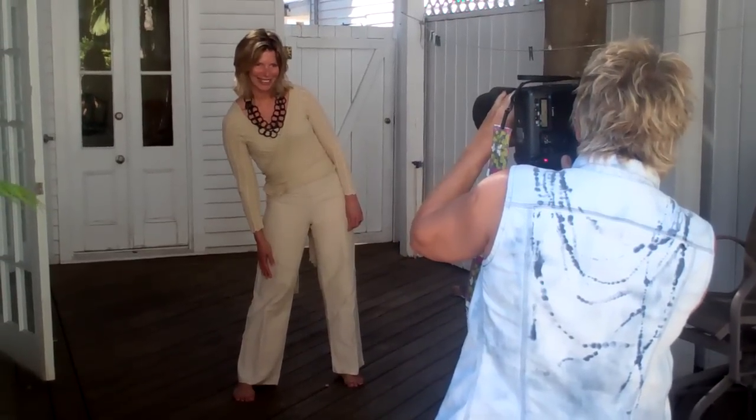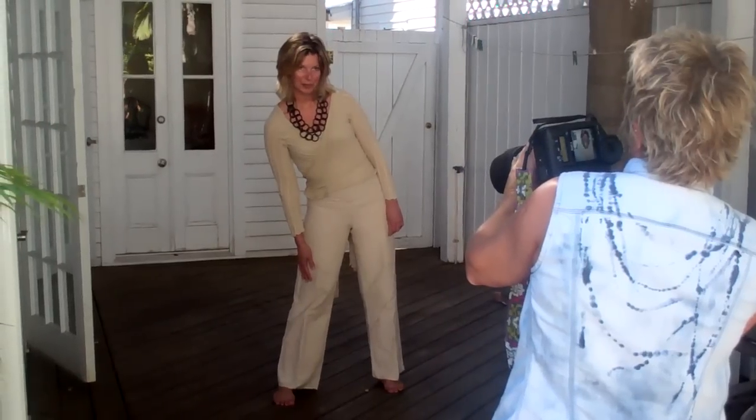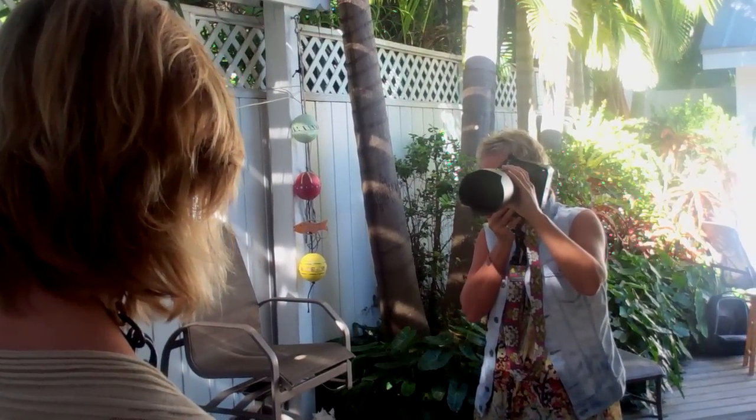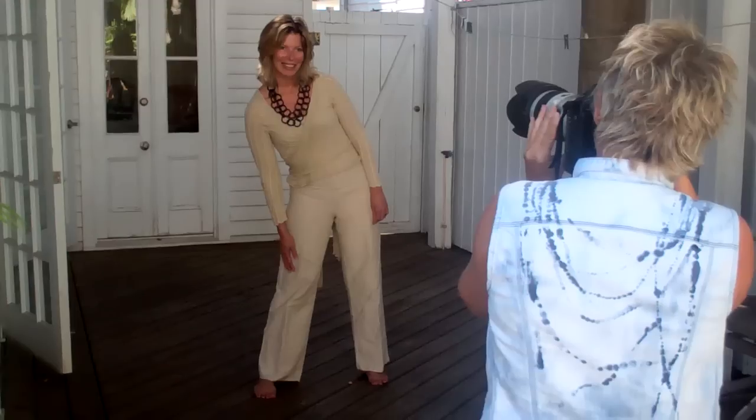Keep it there again. Chin up a little bit — that's it, keep this there. A little bit more smile. That's it, nice.